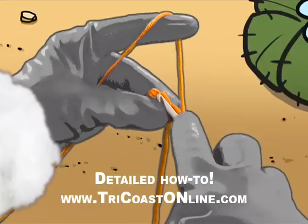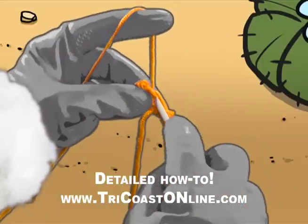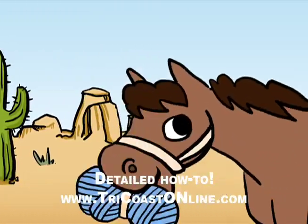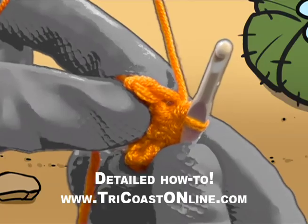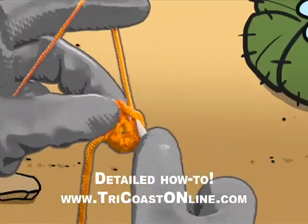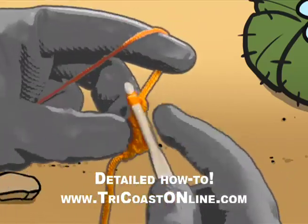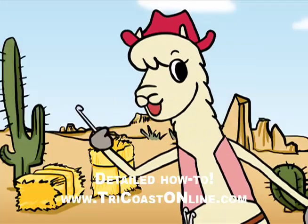Now let's not fiddle — we're in the middle. Make a single crochet. Do not fear, the end is here. Take a look and poke that hook. Two single crochets put in that stitch. Another row done without a hitch!